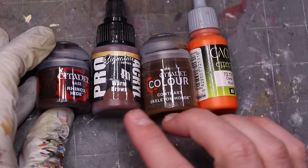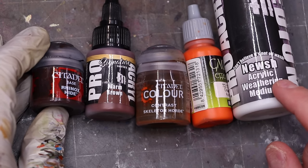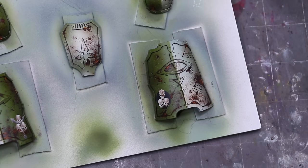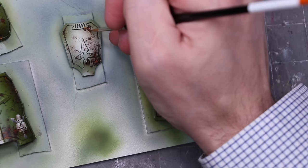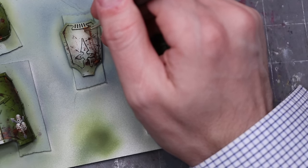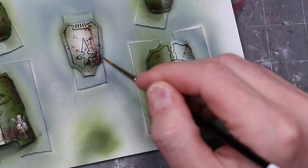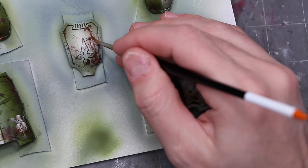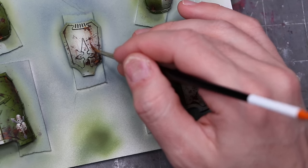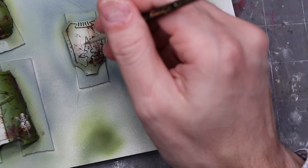I've mentioned water a few times and where it builds up — and of course we can't have water build up without streaking. Now we're going to do some streaking on this model. There are so many ways to do streaking; in this case I'm going to do it all with acrylic paints, though you can use oil paints, enamel paints, grime products — there are a thousand products for this. I'm going to show you how to do it with simple acrylics and contrast paints. I'm also going to use some Noosh from Proacryl — it helps you erase and makes your paints act a little more like oil paint. Not strictly necessary, but it does make it a lot easier.